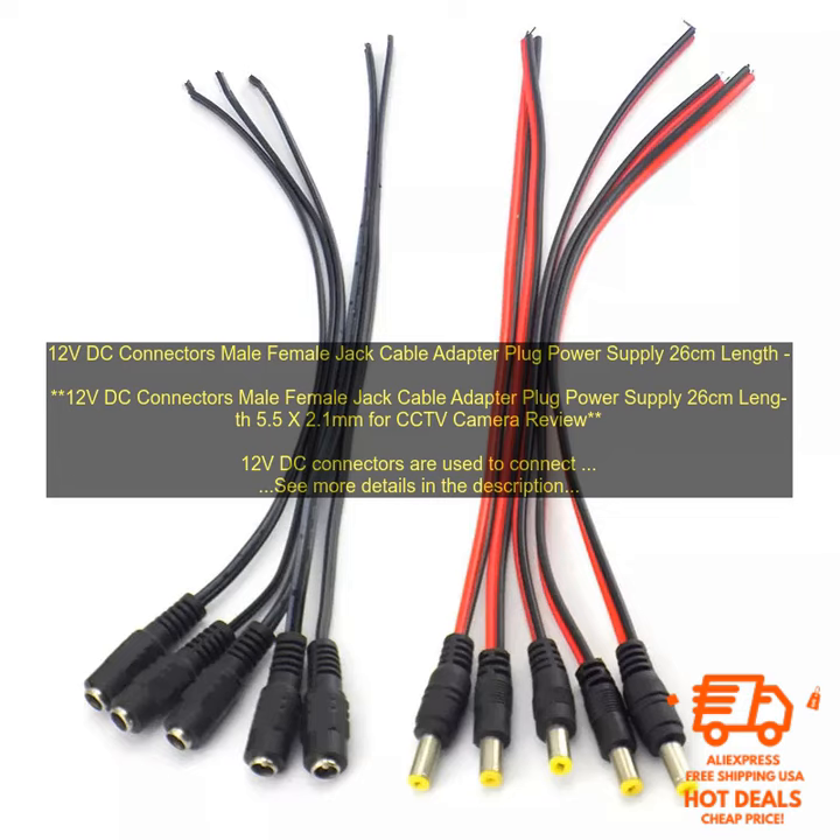This 12V DC connector cable is made of high quality materials and construction, ensuring a long lifespan. The cable is 26cm long, making it the perfect length for connecting devices that are close together. The connector housing is made of metal, which provides a secure connection and prevents the wires from being damaged. The 12V DC connector cable is easy to use.